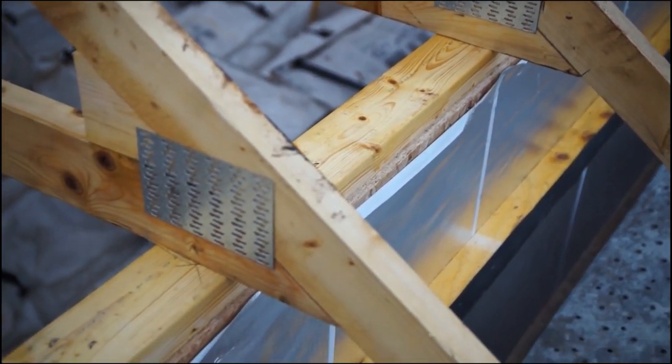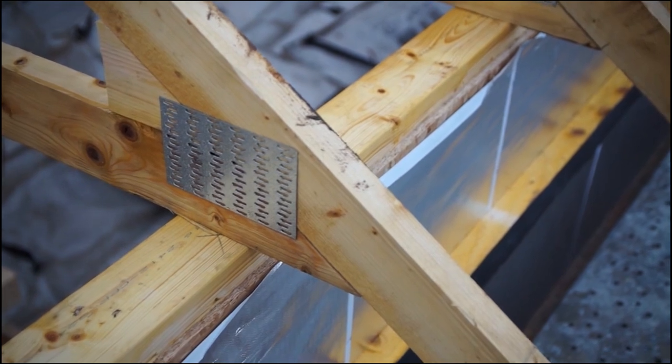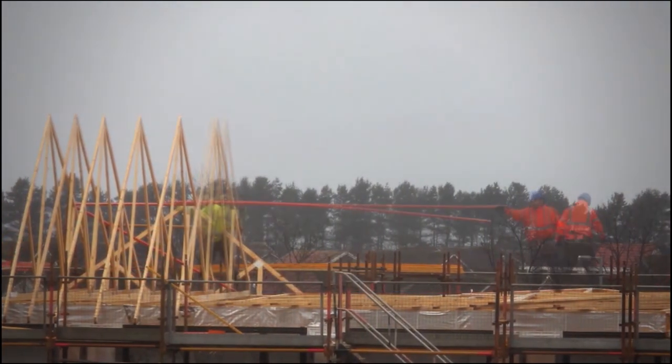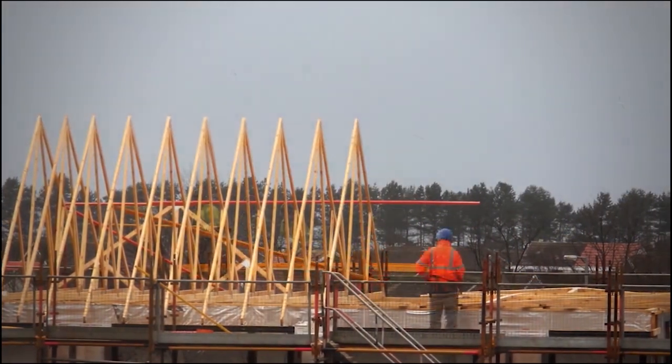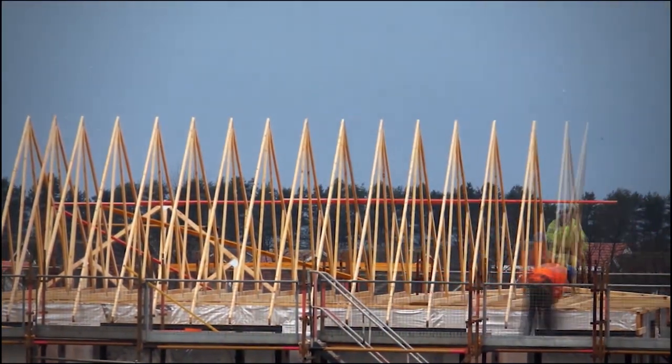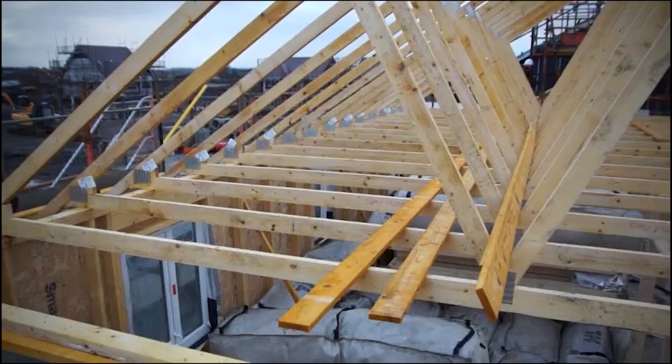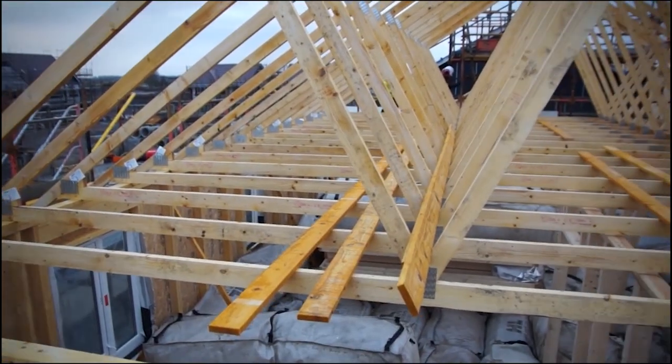As the roof is erected, ensure each section is stable, braced, and securely fixed. Truss locations do not need to align with stud positions, as the head binder will help spread the load. Trusses are required to be fixed to the wall head by using truss clips, which must be fully nailed. Once the trusses are erected, check for line and level, ensuring a flush finish along the rafter length.